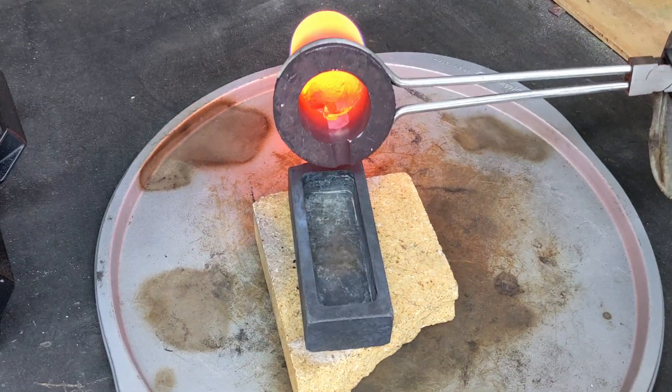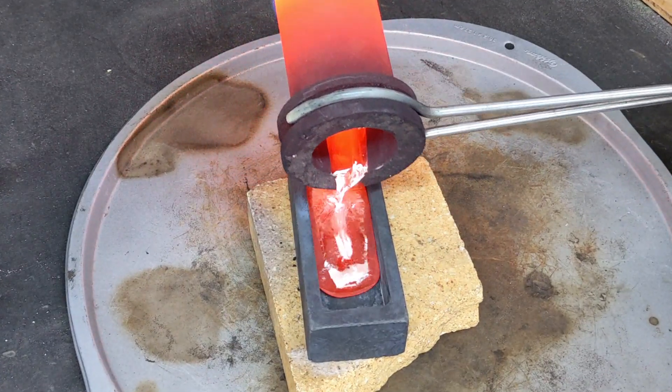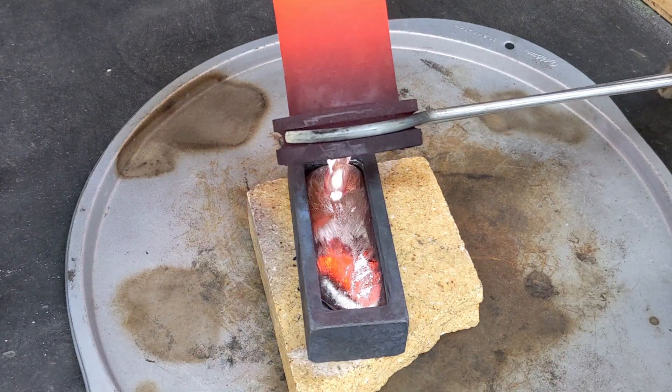When I have aluminum leftover in the crucible, I always like to pour it into ingots so I can easily melt it down later.